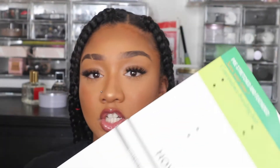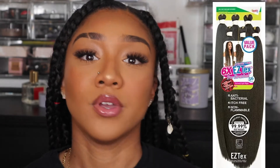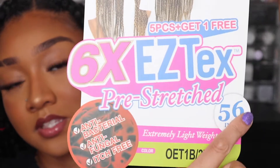I used one pack of hair — it's like a jumbo pack from the Janet Collection. It's a Janet Collection value pack — 56 inches, pre-stretched.